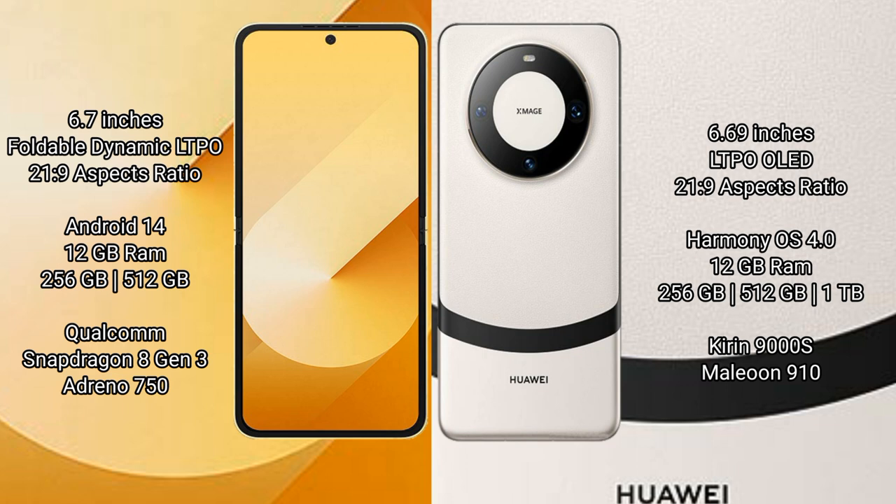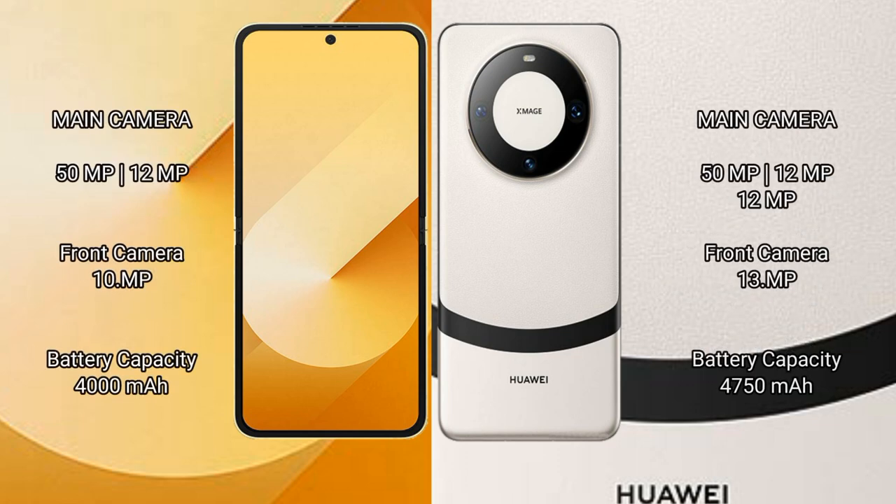The Samsung Galaxy Z Flip 6 runs on Android 14, while the Huawei Mate 60 runs on HarmonyOS. The Samsung Galaxy Z Flip 6 comes with 12GB RAM and 256GB or 512GB internal storage, powered by the Qualcomm Snapdragon 8 Gen 3 processor with Adreno 750 GPU. The Huawei Mate 60 also comes with 12GB RAM and 256GB, 512GB, or 1TB internal storage, powered by the Kirin 9000H processor with an Maleoon 910 GPU.